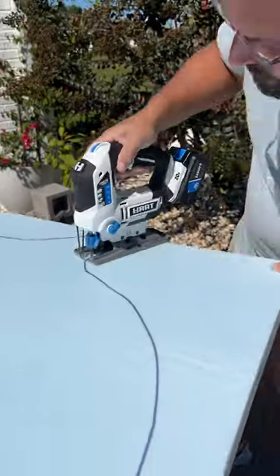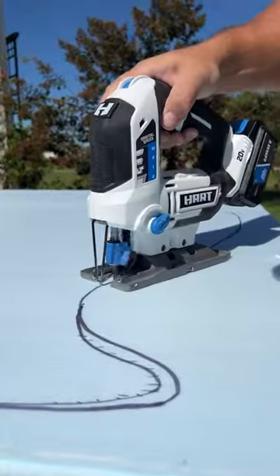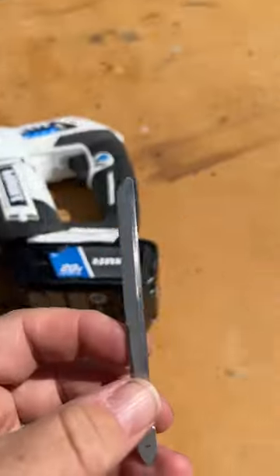My favorite way to cut foam is with my 20-volt jigsaw and a smooth blade I make by filing down a standard tooth blade and then running it through a knife sharpener.